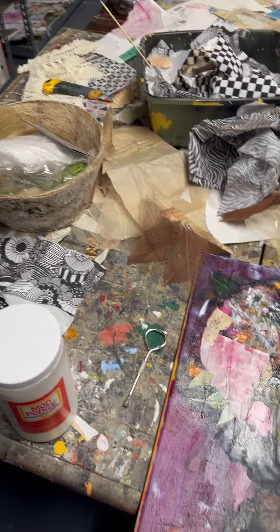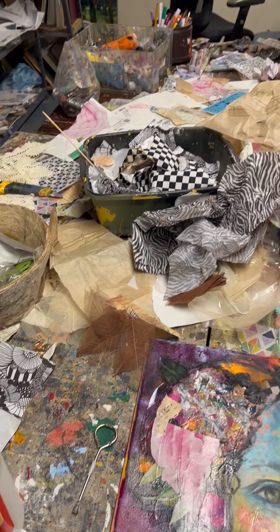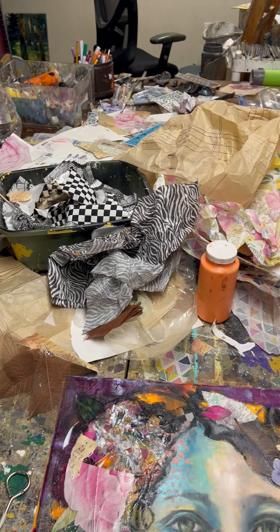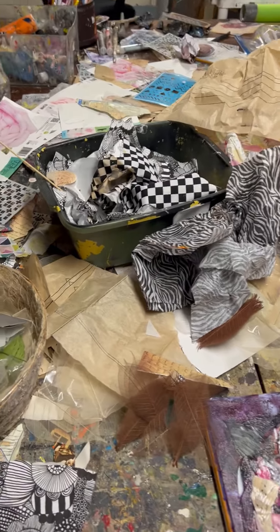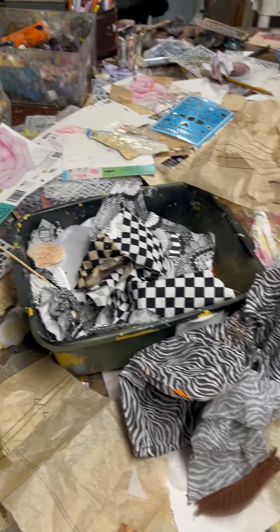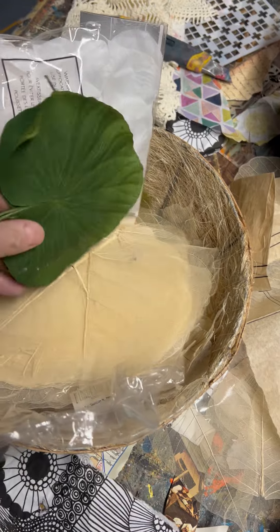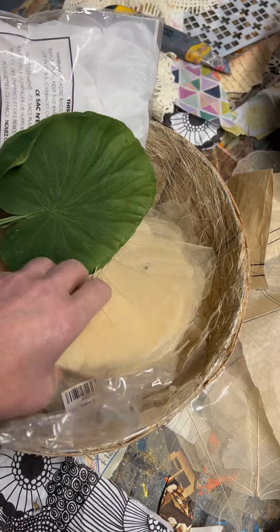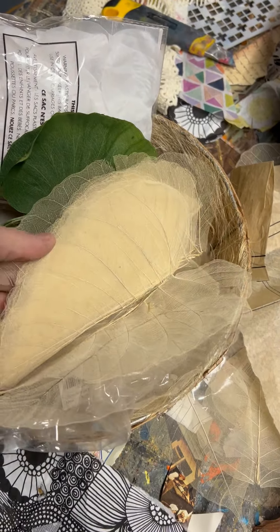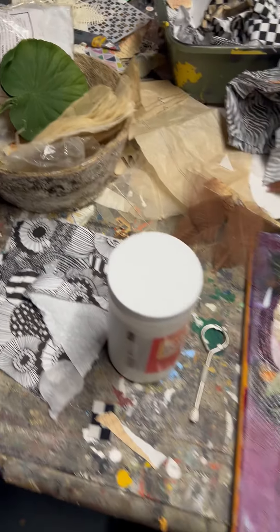I just want to show you guys this is my work table. I got papers, I got fabric, I got acrylic paint, I got oil paint, I got all kinds of stuff. There's fabric there — don't forget the exacto knife. I got these things — they're leaves, but they're transparent so they look kind of cool on paintings.